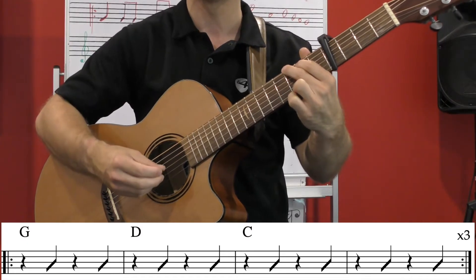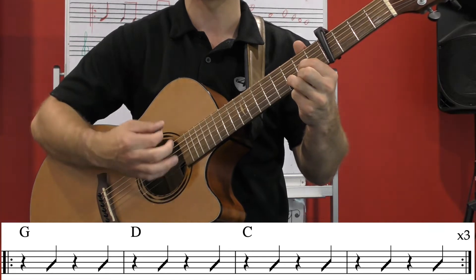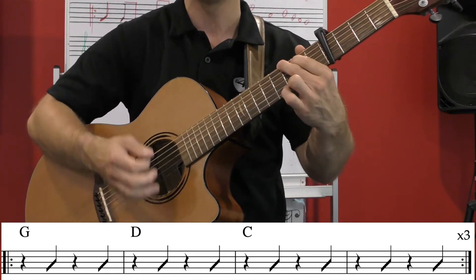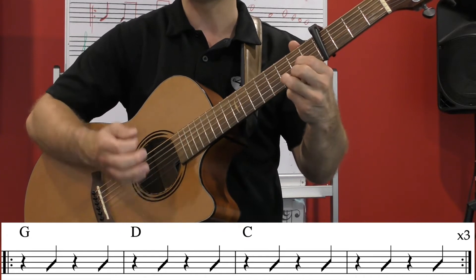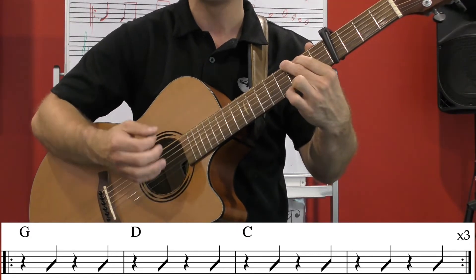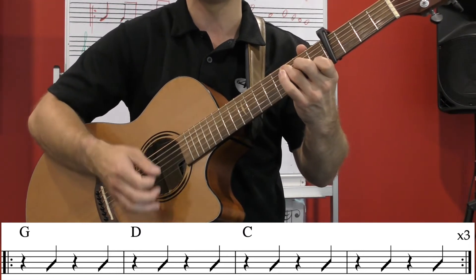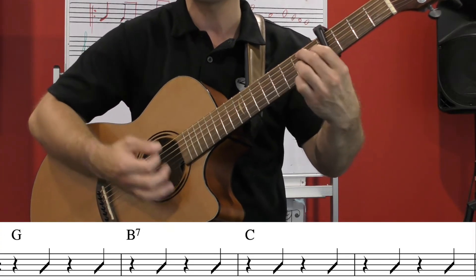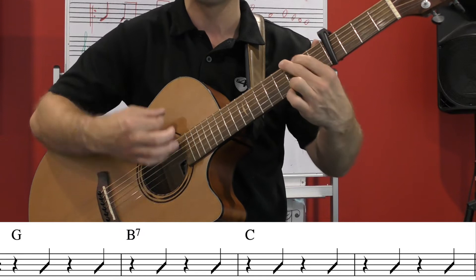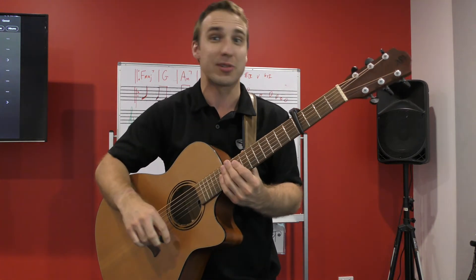Let's do that whole chorus together. We go through G, D, C three times, then into G, B7, C, finishing on G. That is the chorus, and it's going to be the same every time you play it.